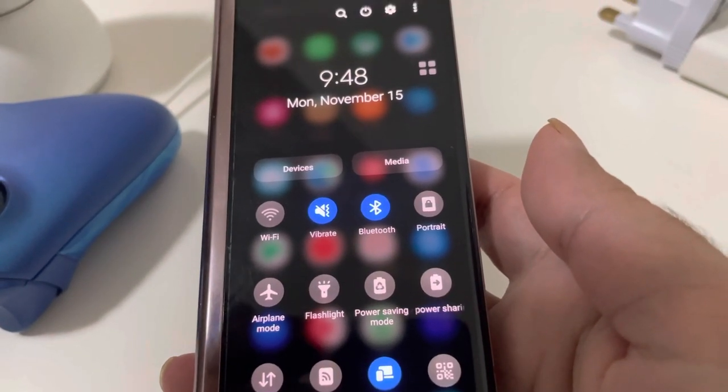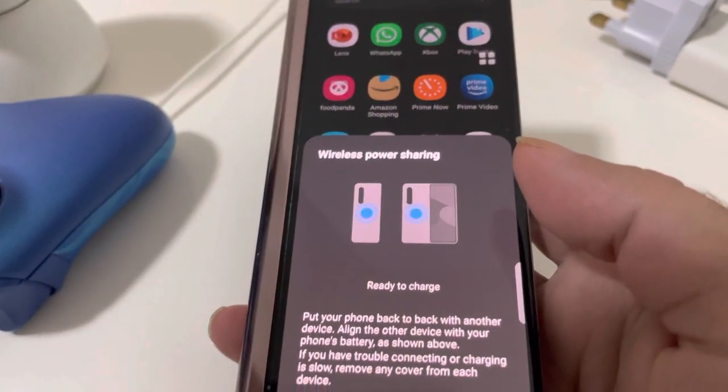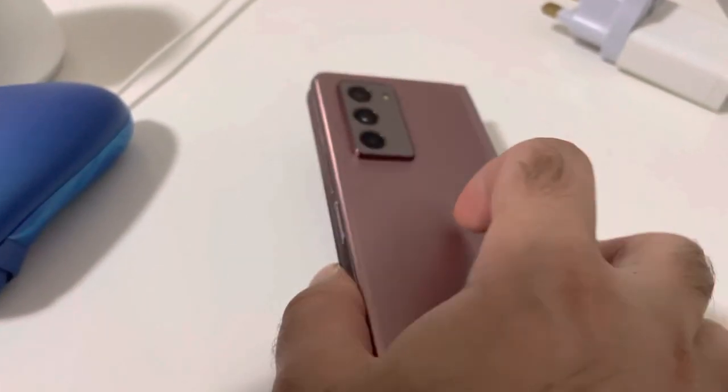This is my Samsung Galaxy Fold and it has a wireless power sharing option, so I will enable this. It says put the device which you want to charge at the back, so let's do that.